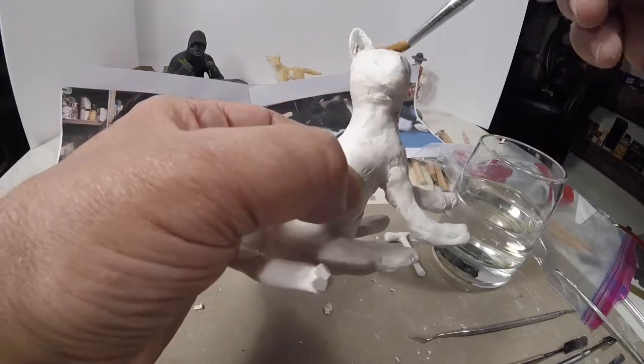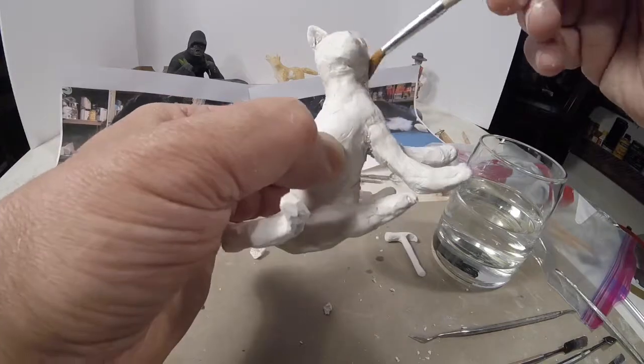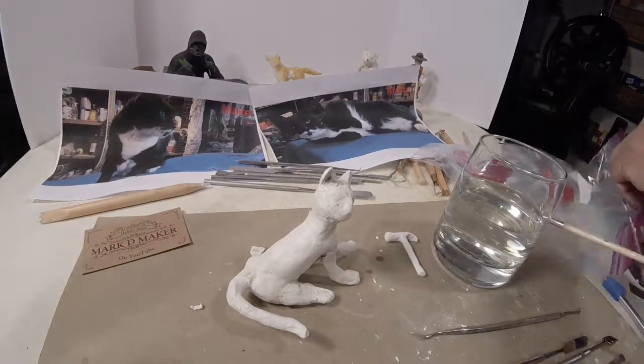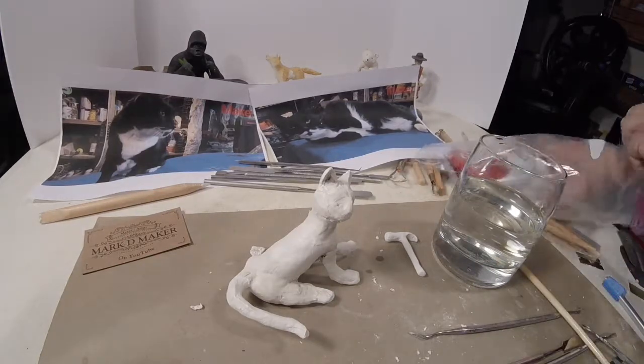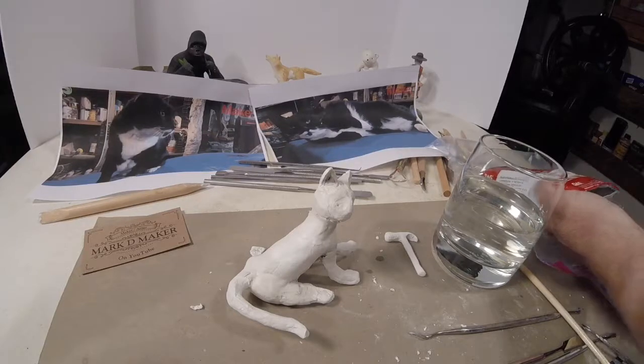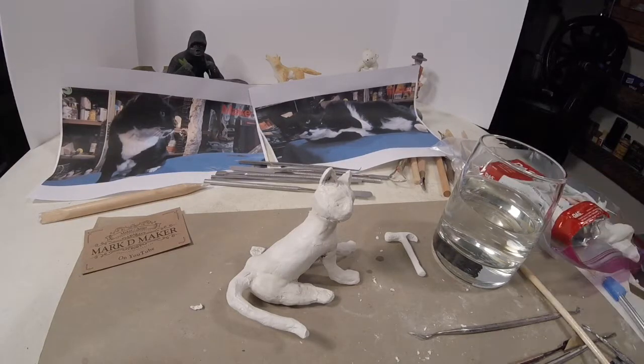I might have a little work to do up here on the head. I keep going back into the bag with the clay — I do it because the lights are hot and it dries out the clay pretty quickly.